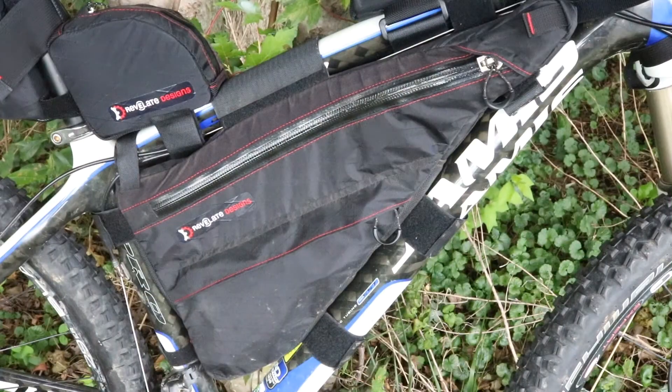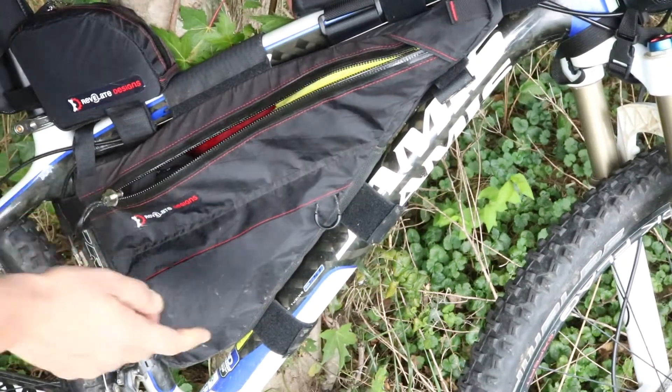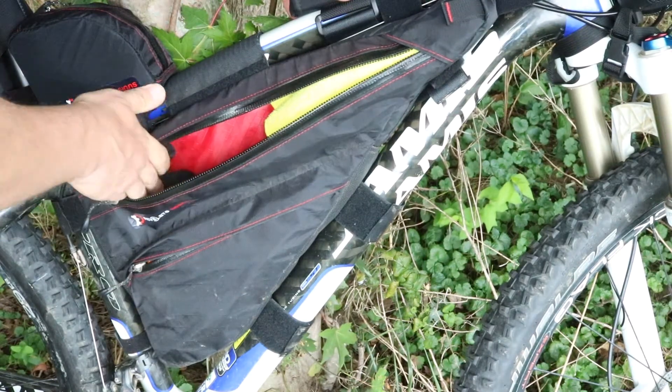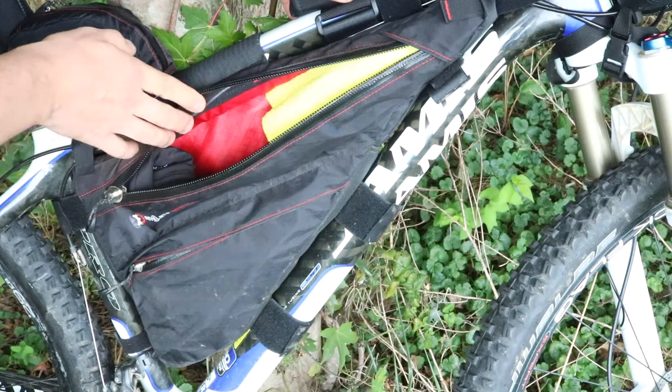This is my frame bag and you'll notice it's a Revelate Design — same with all the other bike packing componentry. What I found is they had the best bang for the buck. It has two zippers, a top and a bottom. Right now I don't have all my camping gear for the trip in it yet.